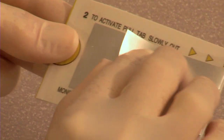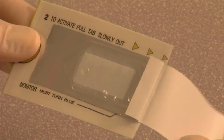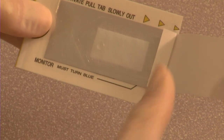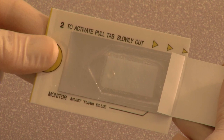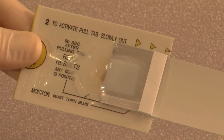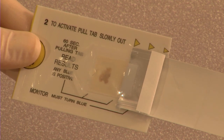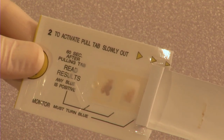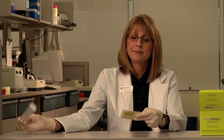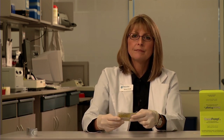Lift up the silver tab. When you do so, you'll see the developer pad underneath. Pull the silver tab all the way to the right, slowly. As you pull it, the developer pad will flip over and apply developer to the sample. Completely remove the silver tab. After 60 seconds, interpret results.